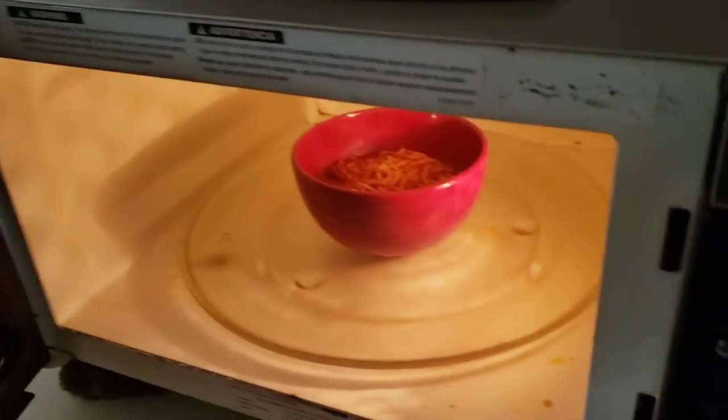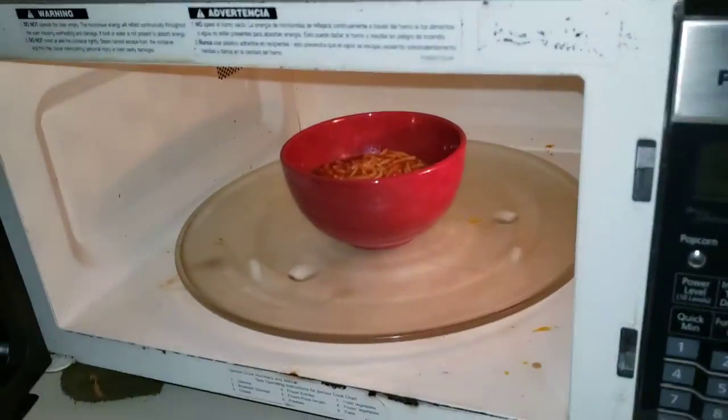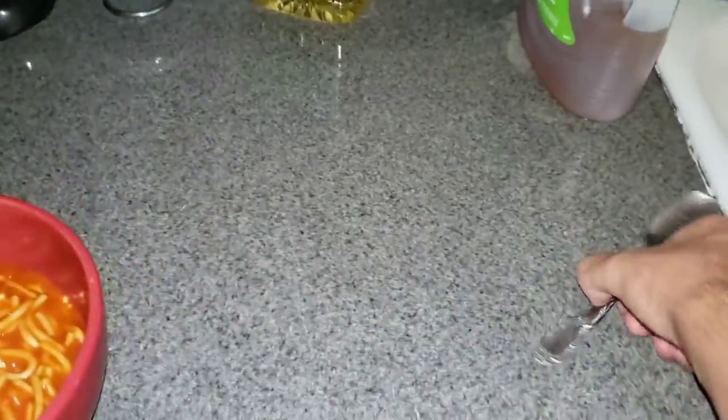Let me go ahead and put the flash on — there we go. All right, I'm gonna go and carry this right over here. All right, no tomato sauce spill — just a tiny bit. Close the door. Now we're going to stir it up just like so. And after that, let me cut that meatball there. There we go.